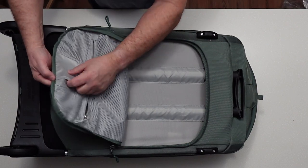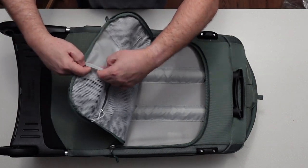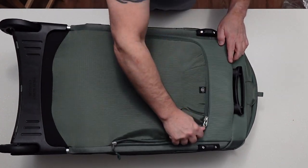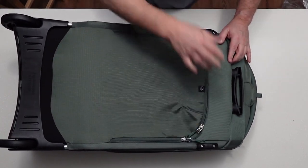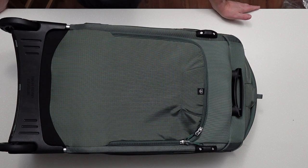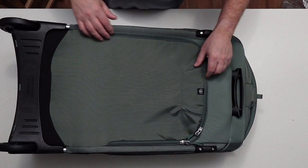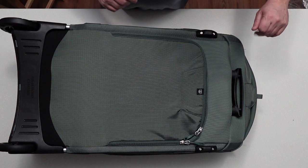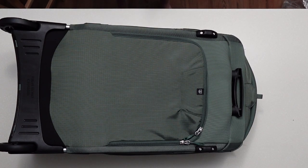It also has a place to put your information, such as if the bag gets lost, who to contact. This is the Osprey Sojourn 100 Shuttle, 30-inch, 100-liter bag — it's actually 108, but they just use 100. Definitely impressed with it. I'm going to like this. So please like and follow, because I'll be doing more of this and you'll see my adventures as we go.